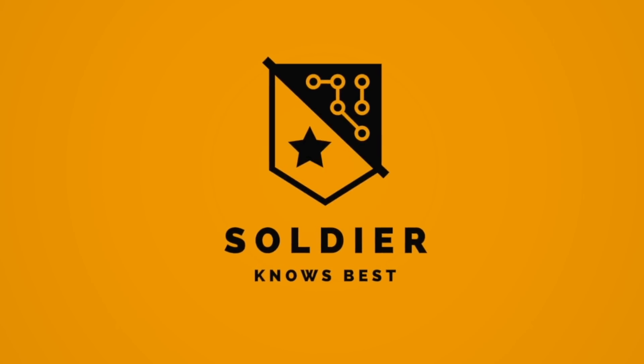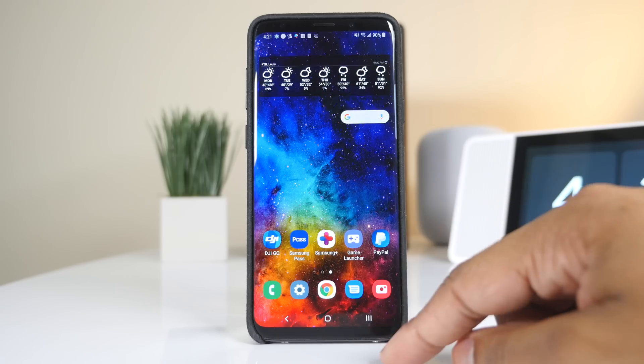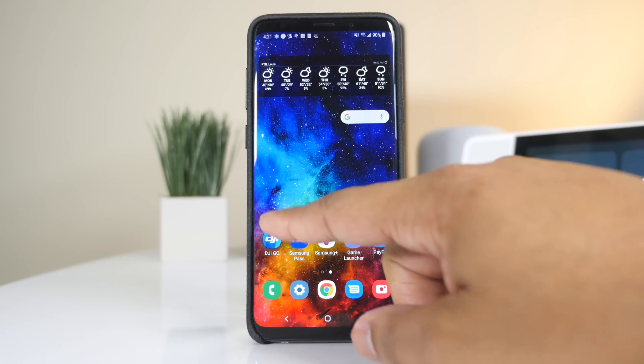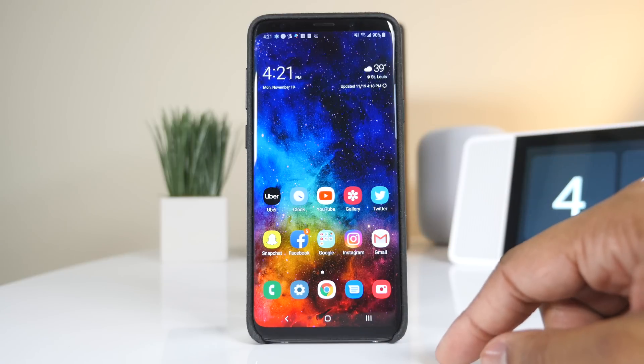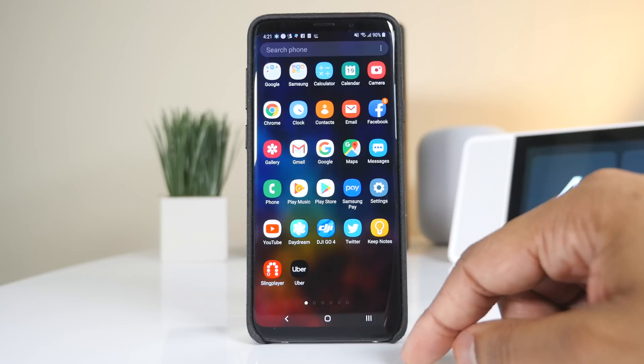Hey, what's up guys, Soldier Knows Best here. We're not that far away from seeing what the Samsung Galaxy S10 is going to be, and Samsung is going to try to keep as much as it can under wraps to surprise us with this phone. But one thing we can bet on seeing is this new operating system from Samsung called One UI. You can actually use it right now if you own a Samsung Galaxy S9 or S9 Plus — it's in beta, so you can download it and check out the features.